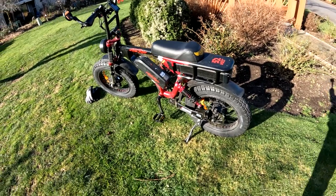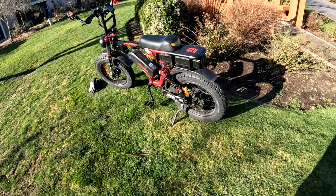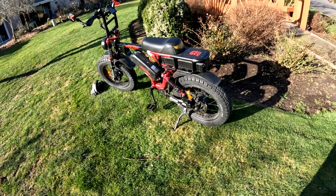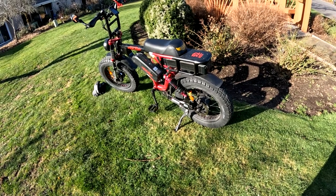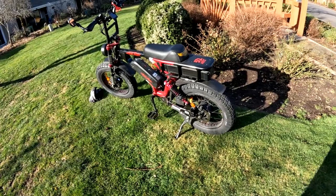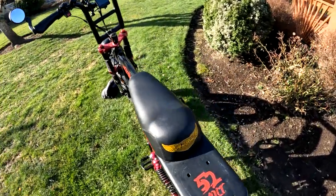One reason I mostly choose to ride with the rear motor is it's a lot quieter. It's better when I'm doing videos — my voice doesn't get mixed in with the sound of the motor. But when I have to use the two motors, they're there to use.